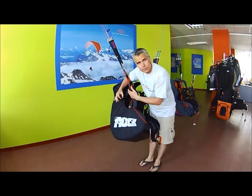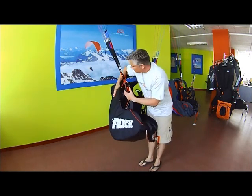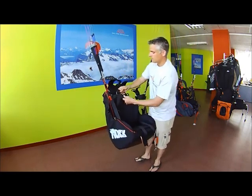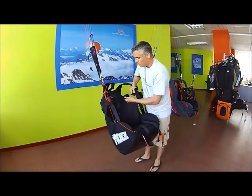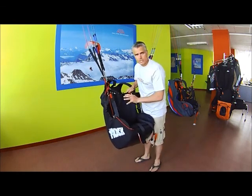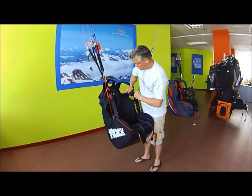To add a reserve to the Rock, here's the reserve bridle here. That's all built into the harness. And if you're to fly with a reserve parachute, it would be a front mount reserve container, which Mac Para also sells, and it would be hooked into the main carabiners.